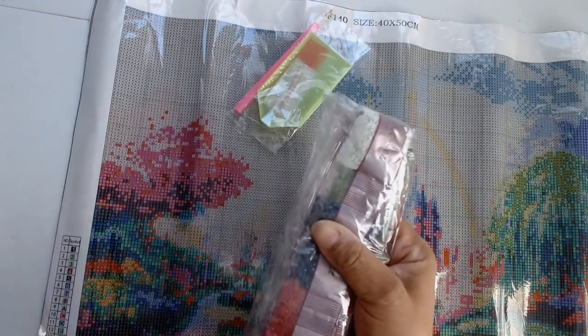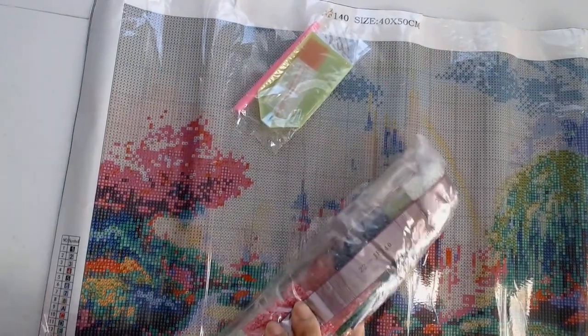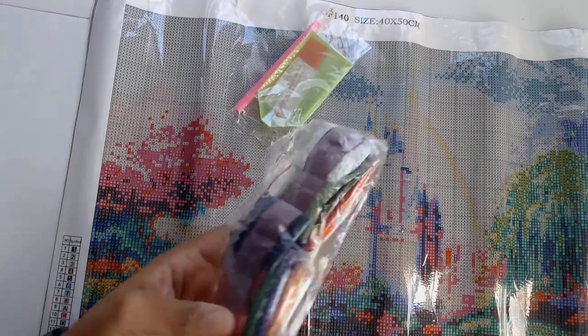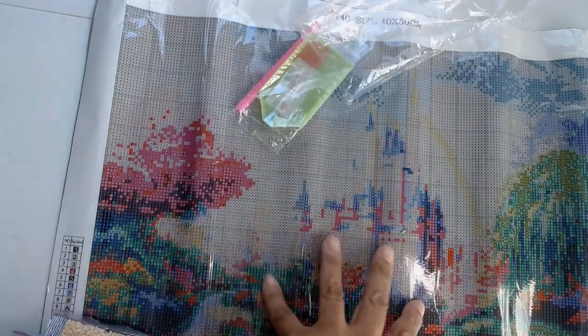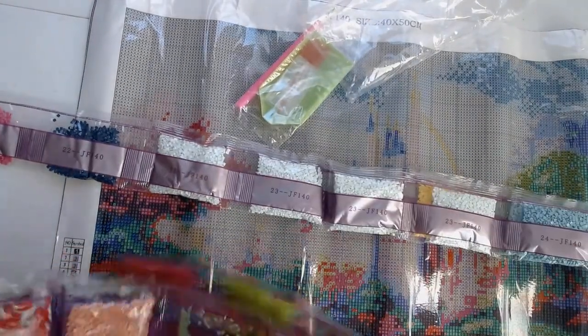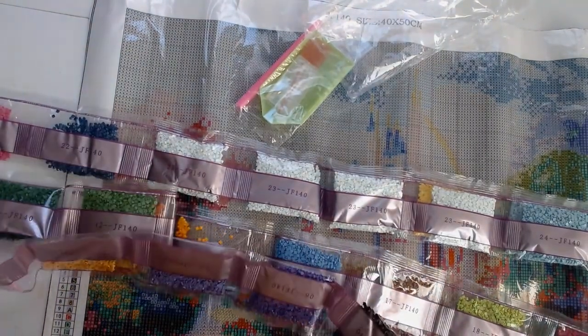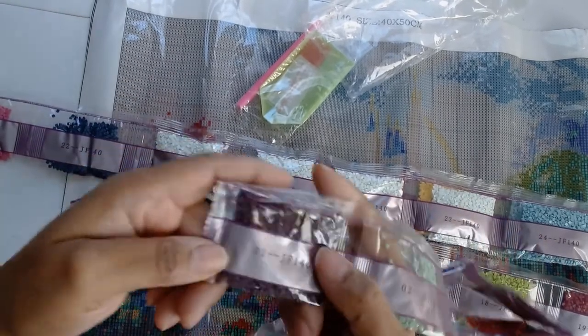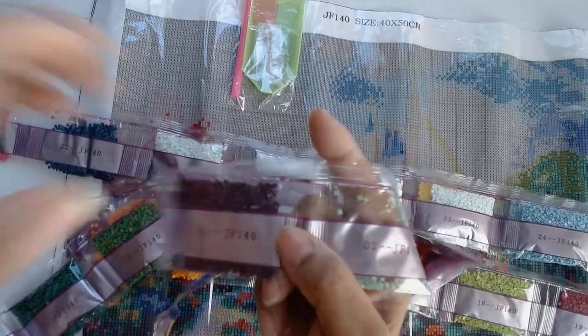When I do these diamond paintings I will always post reviews. This is simply an unboxing video, and once I complete it and do a post review I can let you know if the definition concern is just misleading me. Let's put all these drills in order so we can take a look — there are 25 colors.